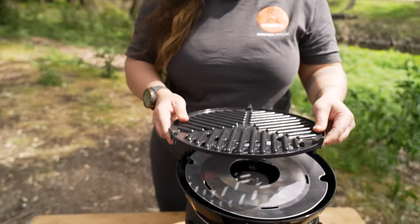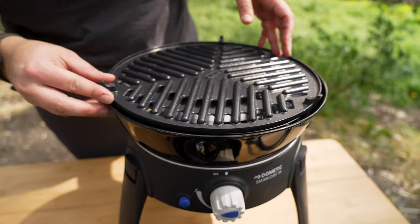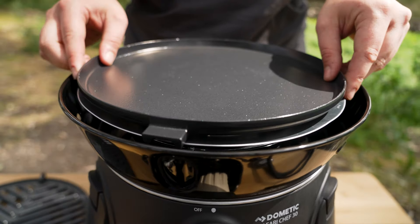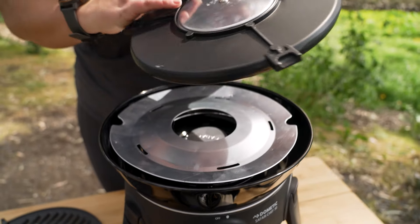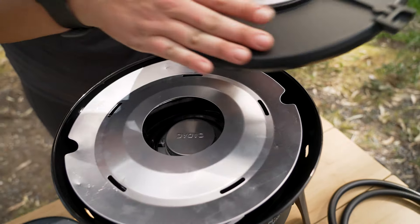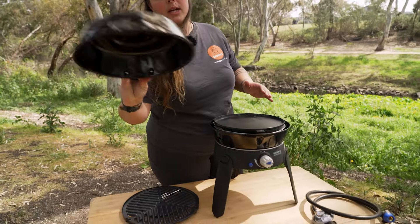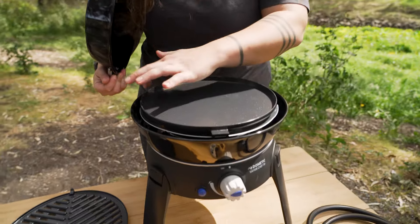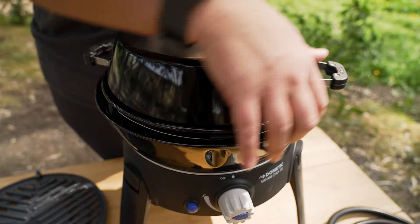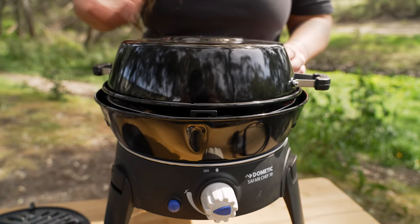Depending on what you want to use, you can pop your grill plate on — that just sits on top of the stove. Or interchangeably we've got our hot plate, which again just sits on the stove top. This little cover underneath is a heat diffuser or heat dispenser, which makes sure that even though the flame is coming up straight from the centre, it's going to cover the whole surface of your hot plate or grill plate. When you've got your hot plate or grill plate on the cooker, you've got your lid here that can simply sit over the top. These little tabs hold that lid in place, so you'll still have some heat and air being able to move through the cooker to keep it burning nice and efficient.